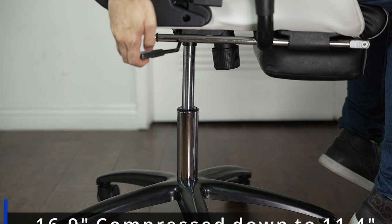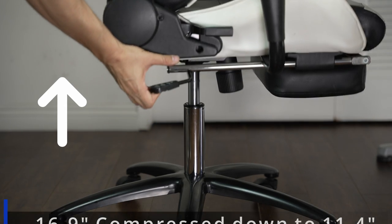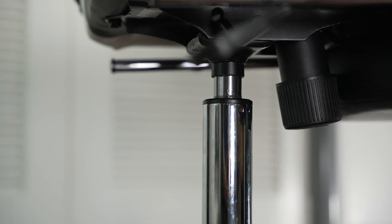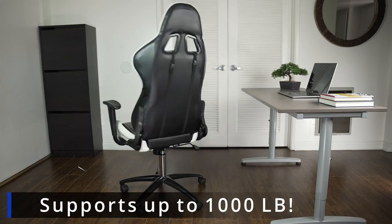The fully expanded height is 16.9 inches and it will compress down to 11.4 inches. This cylinder is suitable for almost all office chairs on the market and has a better load-bearing capacity. It supports up to 1,000 pounds, which is much heavier than ordinary gas cylinders.